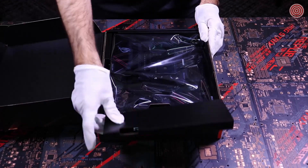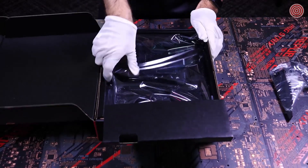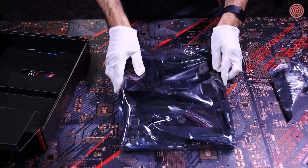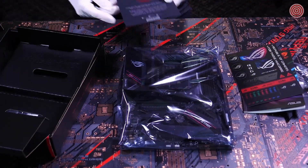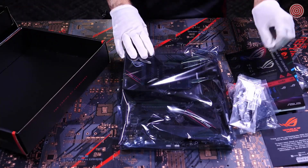Here we have the contents of the box. We have our Wi-Fi antenna, our B550F motherboard, an instruction manual — don't need that — a sticker sheet, a thank you card, and lastly, all the cables we'll need.